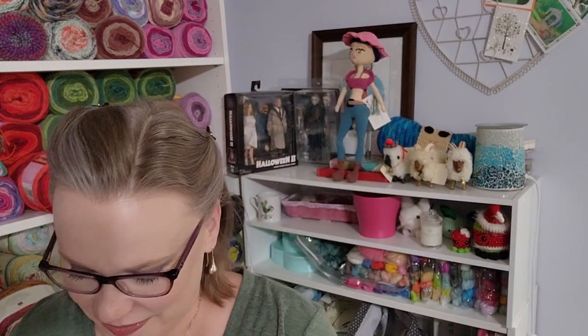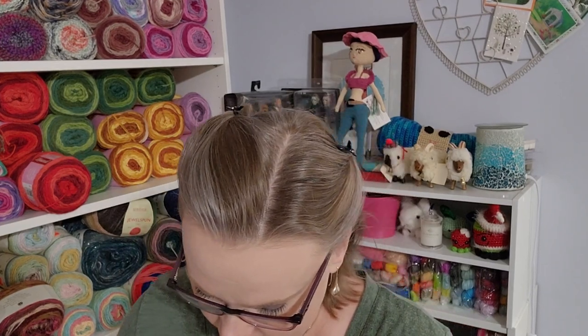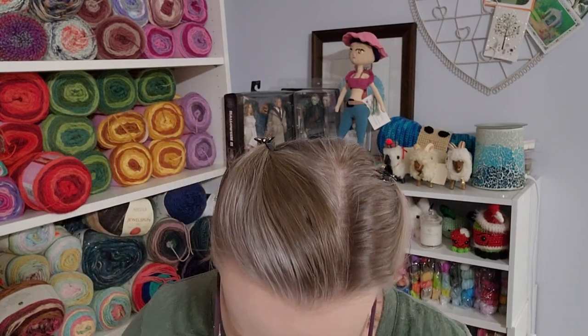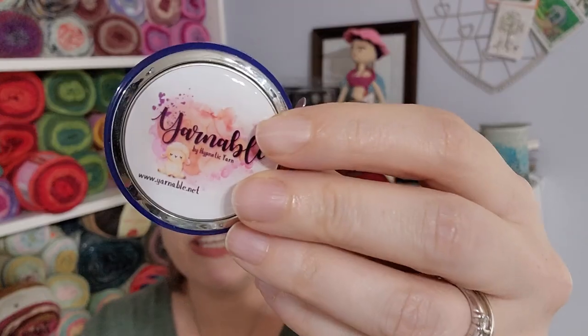Onto the Yarnable! Now Cheryl puts hers in a burlap sack so immediately I can't see the color — we'll get that last. I have not scratched my discount card obviously. So we have something that's very nice and heavy. Oh yeah, that's a nice one — a tape measure, and it's a really heavy case.